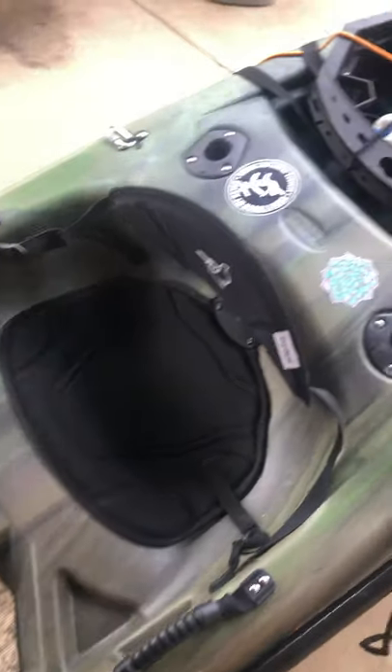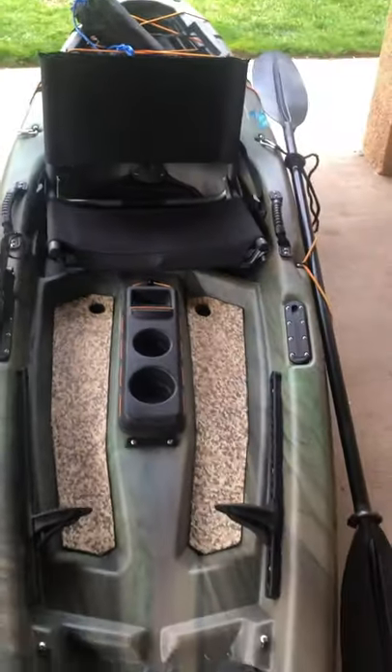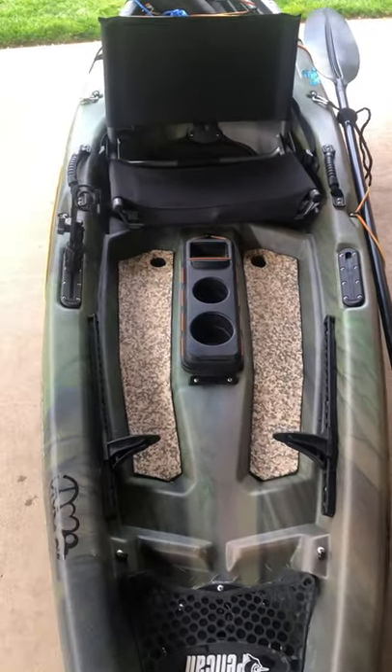The very first thing I did was add a stadium chair — I already happened to have one. This is the original chair; I just sit it right on top. It's much more comfortable, especially when you're out fishing for a long time.